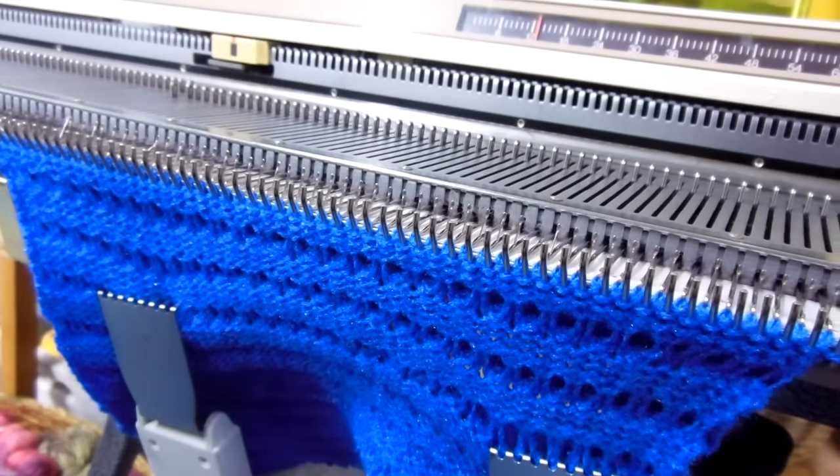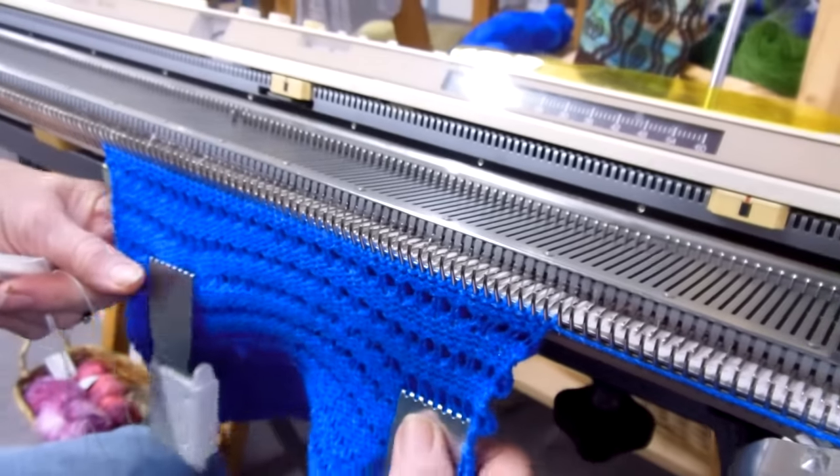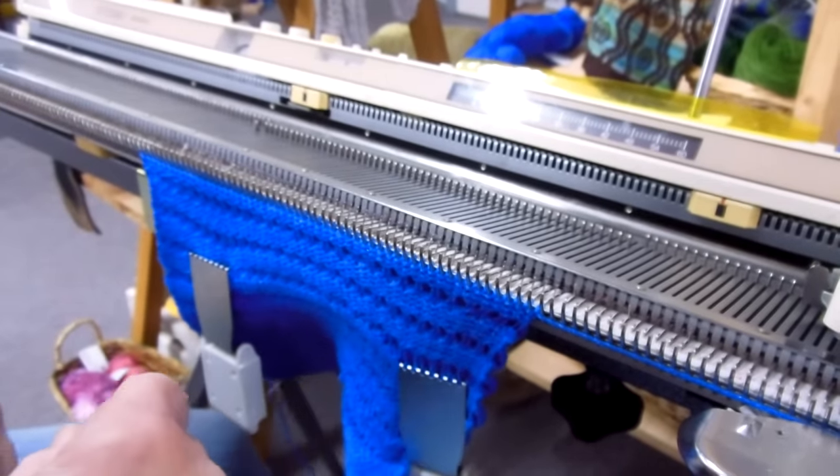Good afternoon. I'm Carol from Rocking Horse Farm. I'm going to be showing a fun project that I'm developing. The pattern will be available later.